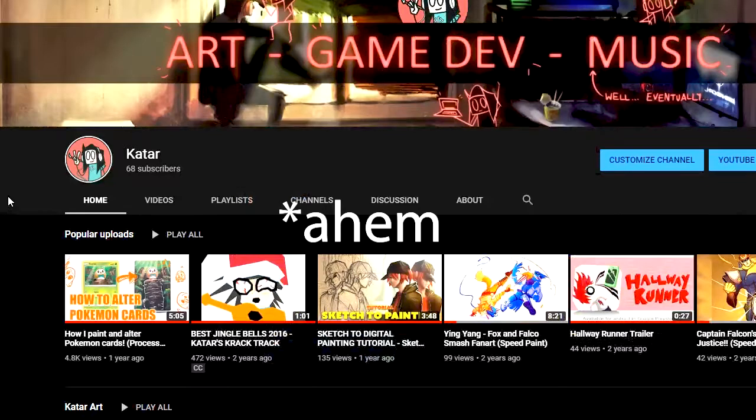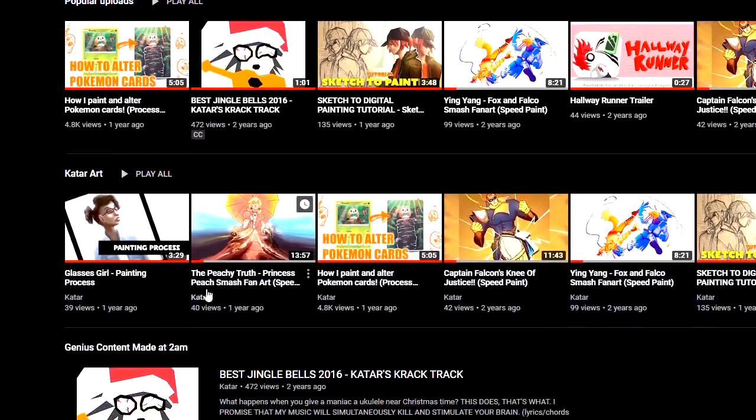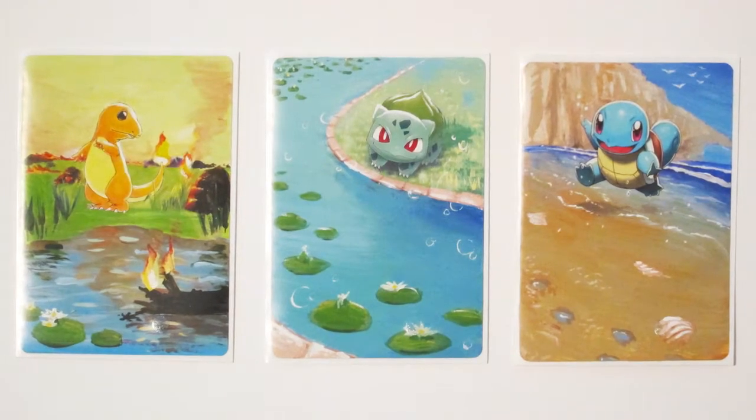Anyways, in the future I'm going to be making some game development videos where I go through the process of me making a video game, so if you're creative and like video games, then watch out for that in the future. Anyways, if you've stuck with me for this long, thank you so much for watching this video. KKR out!